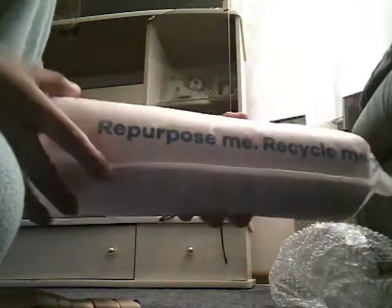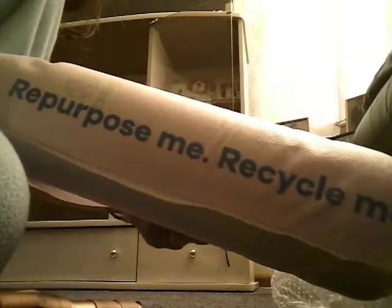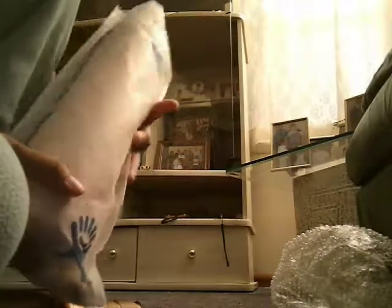So let's take out the mobile rack. So, the logo is going to be here.